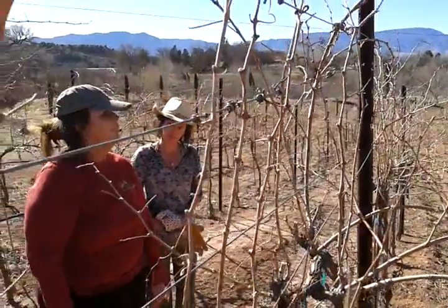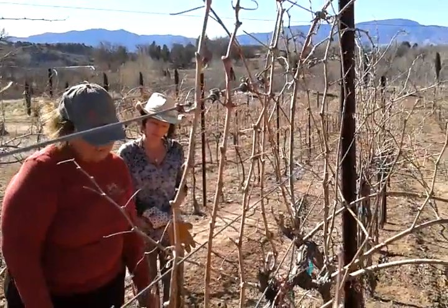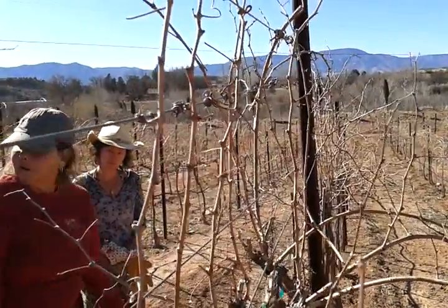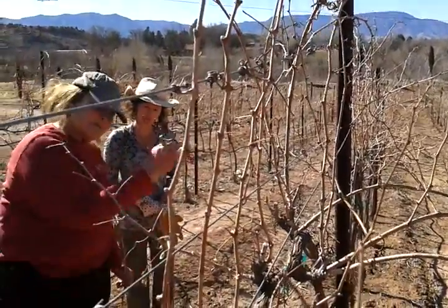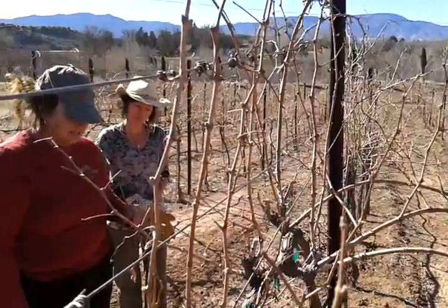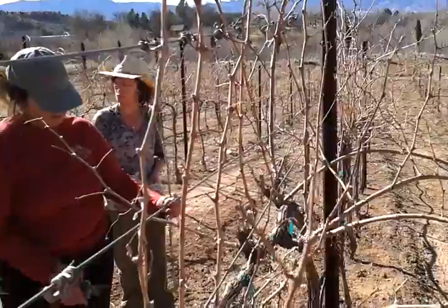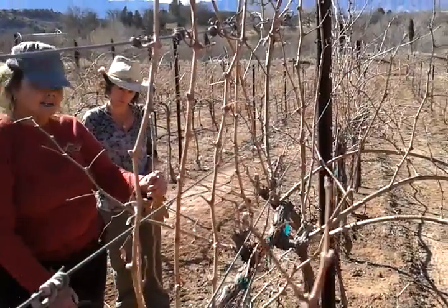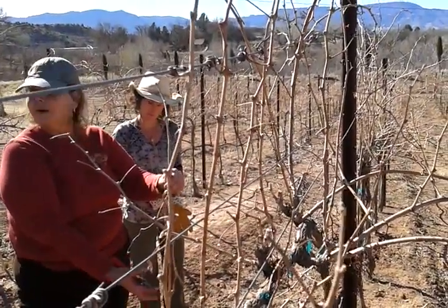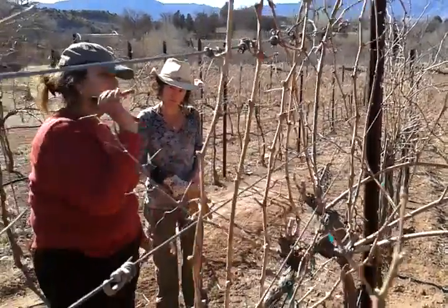Grapevines are like weeds. There are basic things you need to know. When we plant the rootstock — which we chose according to our soil — and the varietal — chosen according to our weather — we dig a hole, put the vine in with roots going down, put some dirt in, pull it up to form a cone around the root making the root go downward, then fill it up. It's that simple.